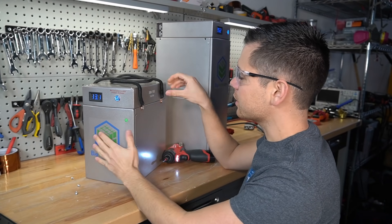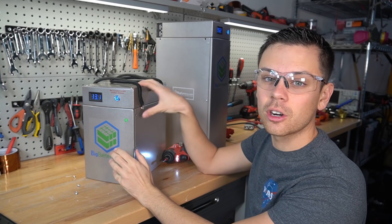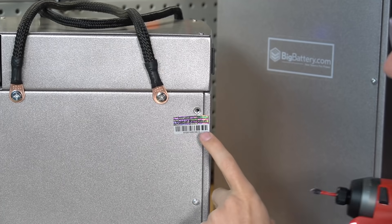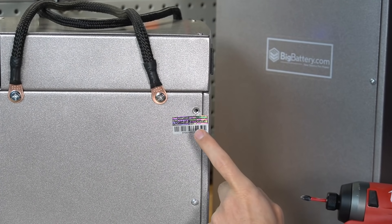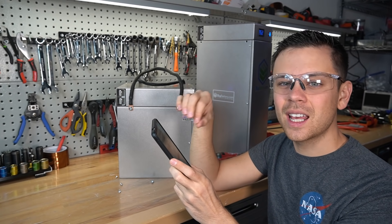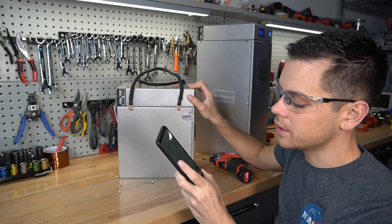Unlike other batteries this one comes with a 300 amp fuse that's replaceable and overcurrent protection on the BMS, so it has double protection. This was not on the previous model. They have a void-if-removed sticker because they actually have a new warranty now — Big Battery's new warranty is for 10 years. If you have any problems with any of these batteries they will replace it.